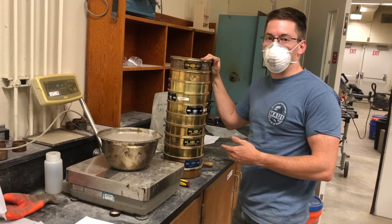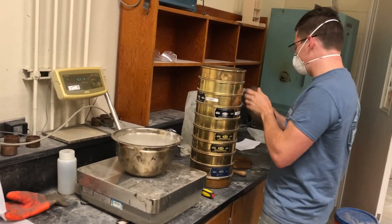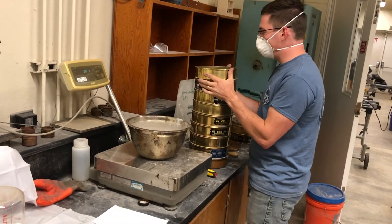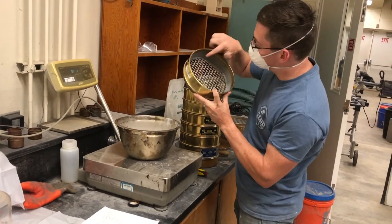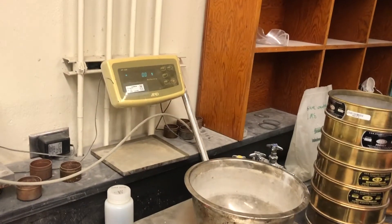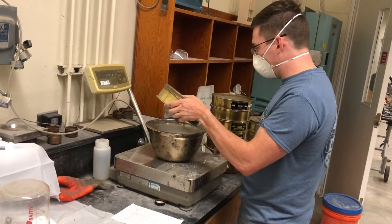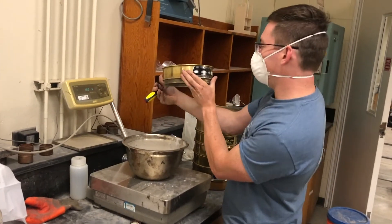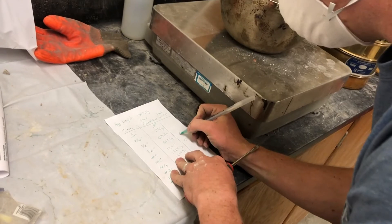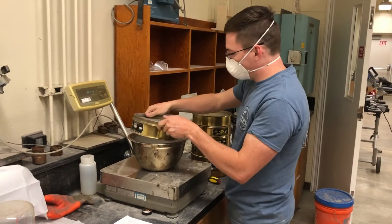So now we've run the sand sieve analysis, and I wanted to show you the difference compared to gravel. So our first 3/4 inch — there's nothing. The next one — there's nothing. The next one — technically there is something right there, but it does not weigh anything, so we don't have to record. Next one, we have a little bit — and this is the number 4. So we have 12.1 at number 4. Next one, we have a little bit more. So it's the complete opposite of the gravel.